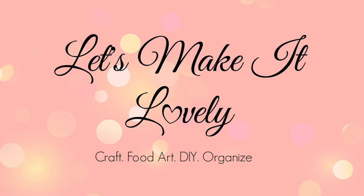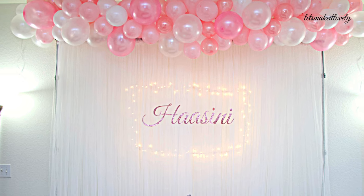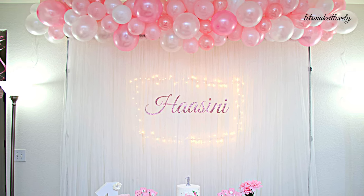Hello friends, namaste, welcome to my channel. Let's make it lovely. If you are new to my channel, please subscribe and click on the bell icon for notifications.